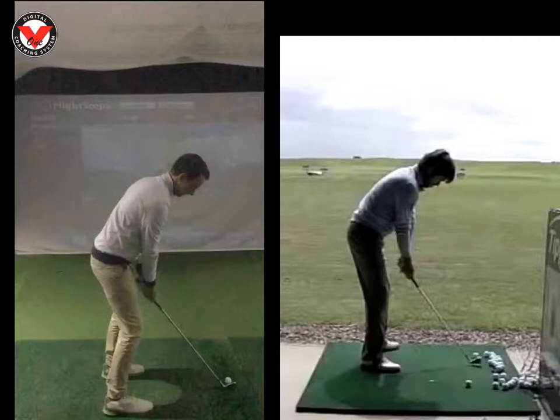So we can see you here. First things first, for me you're always set up a little bit too open — feet and shoulders. We're in an indoor studio and really you're hitting it straight down this target line, but you were aiming a little bit too left with the feet and shoulders, so that was the first thing we tweaked.